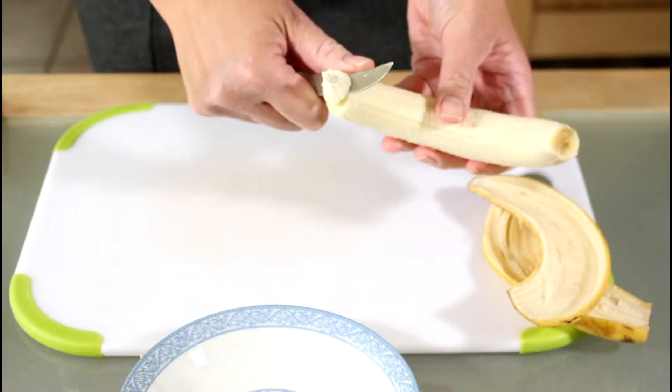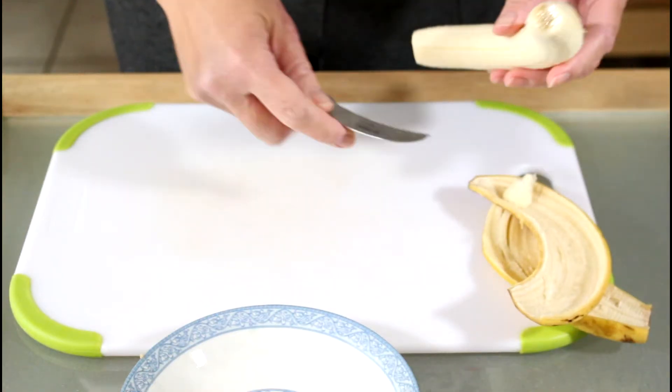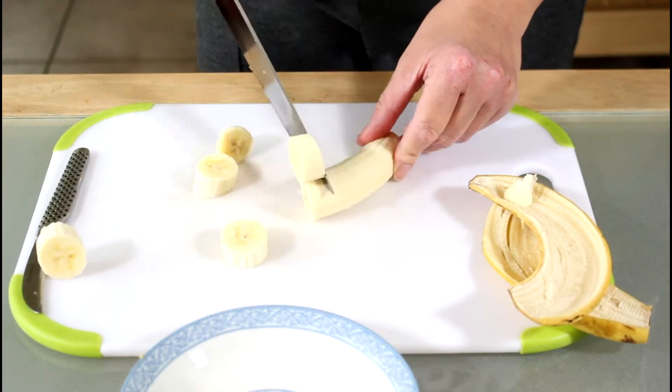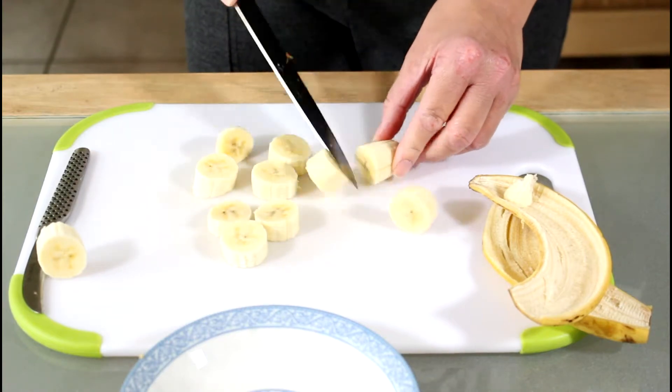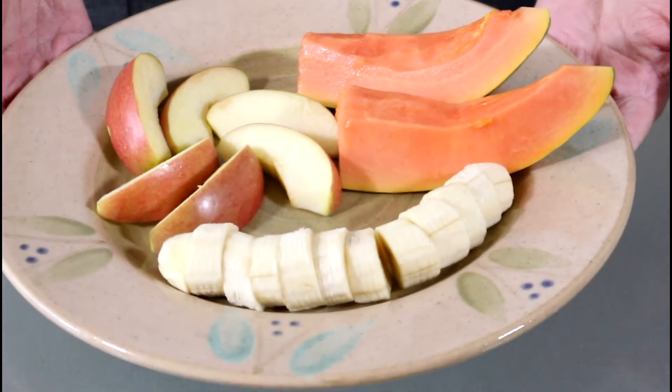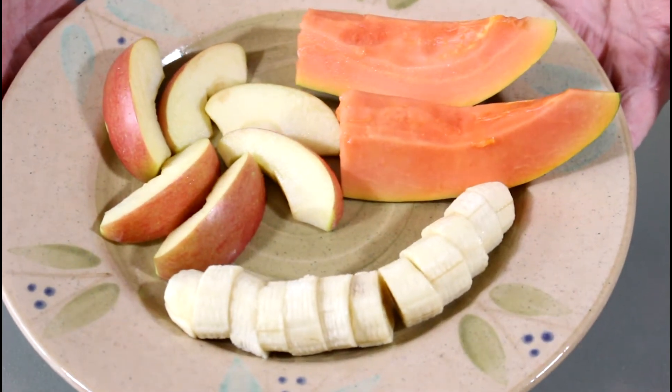I trim the ends of the banana and then cut them into rounds. I usually have a fruit plate when I'm too lazy to cook, which is often the case. And there you are — a delicious raw whole food plant-based breakfast. Enjoy!